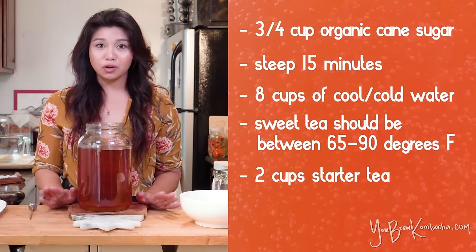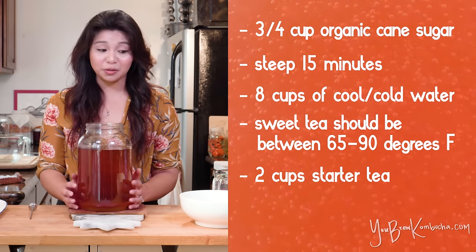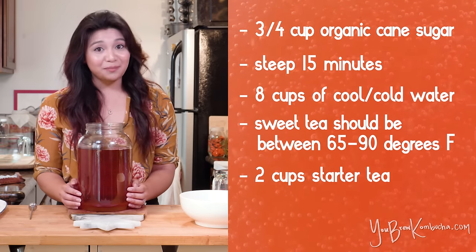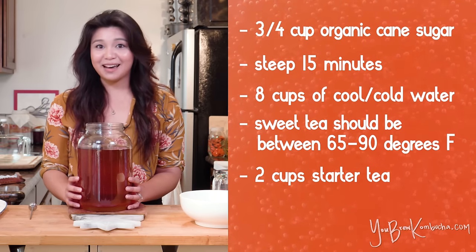Whatever you do, don't use vinegar. There are a lot of sites out there that say you can use vinegar to help drop that pH and use it in place of starter tea. It is not an okay substitute for starter tea. You can check out my video on top mistakes that home brewers make for more information, but just remember: vinegar is not okay.